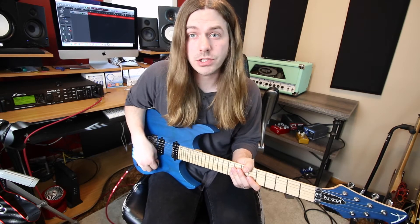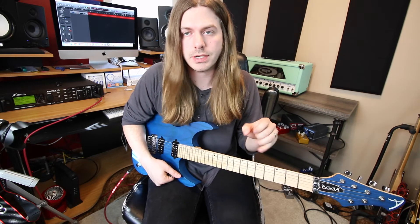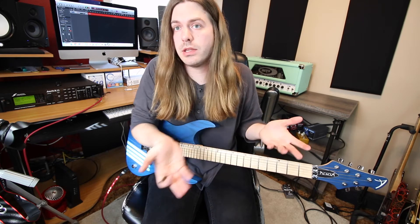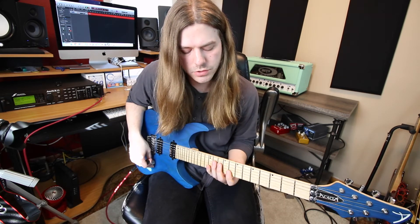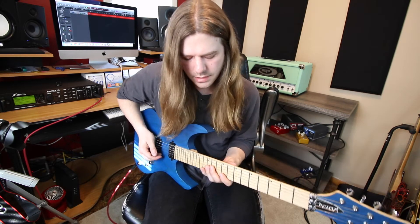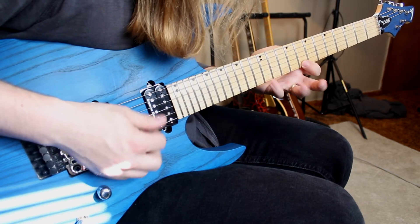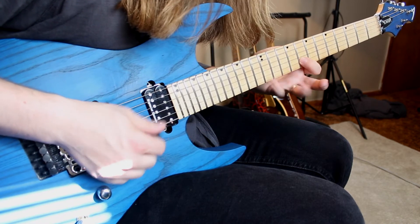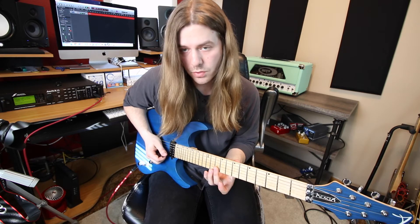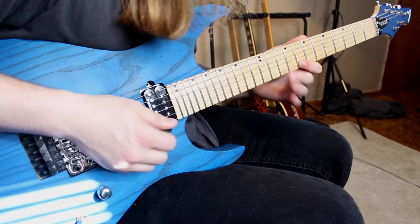Finally, we're stretching the lick out. Everything so far has been pretty much in line with the scale, but now I want you to really stretch your hands out. We're keeping it in A minor — more of an Aeolian feel than pentatonic. I'm really skipping quite a bit: going twelve to eight on the high string, then twelve, eight, ten, back to twelve, back to eight, then twelve to eight again.